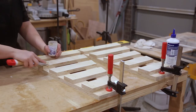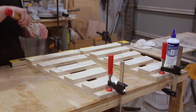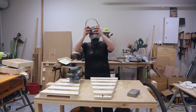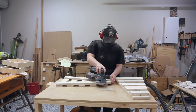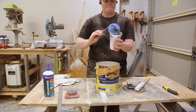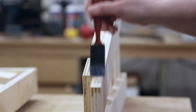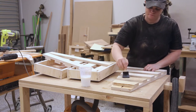With the assembly done I could putty up the holes and give everything a good sand. I firstly sand with 120 grit and then apply the first coat of paint or clear coat, then sand with 220 grit in between coats. For the clear coat I used Cabot's clear satin. I applied a coat of finish to the whole project, and for the boxes I coated the inside with cutting board oil, as this would be having food sitting in it and the cutting board oil is food safe.